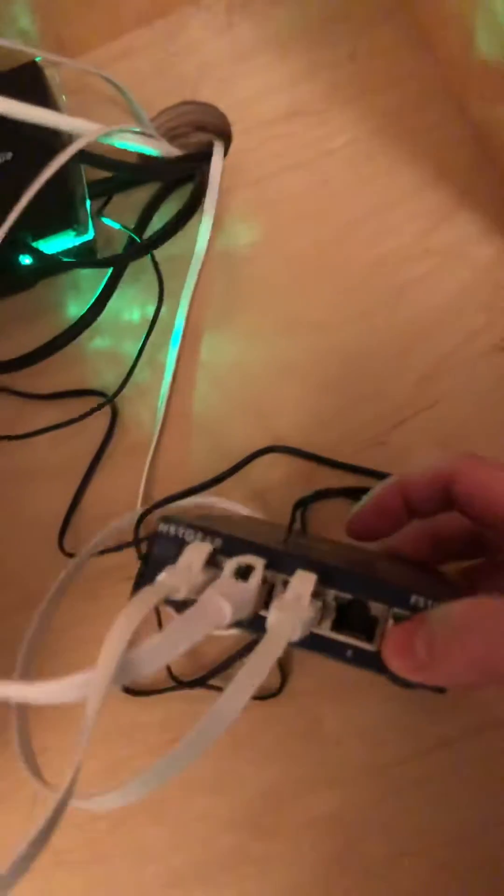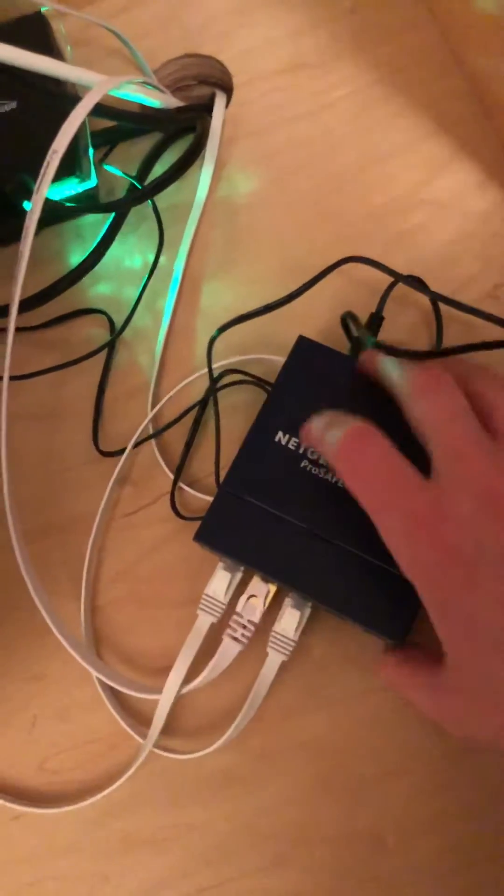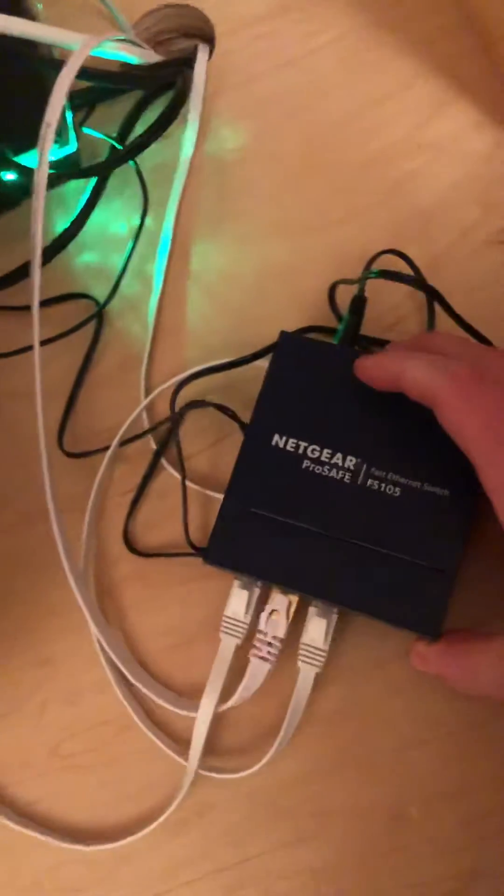It worked fine right out of the box. Basically, this takes an input and then outputs to other devices. Interestingly enough, it doesn't matter where you plug the input in, so it's kind of smart in that way.